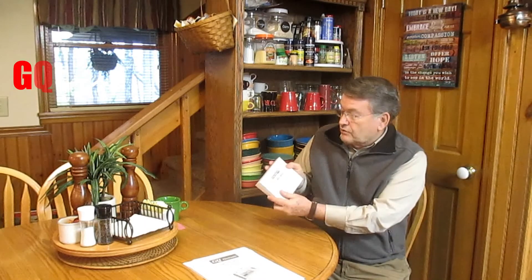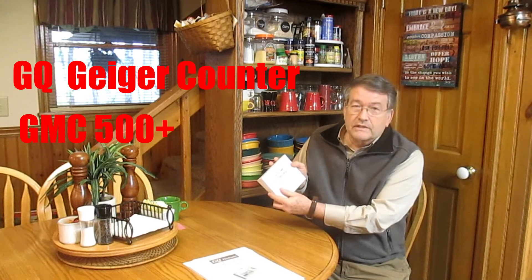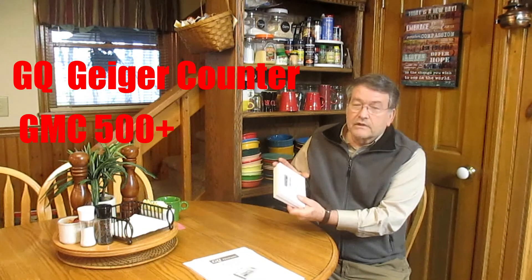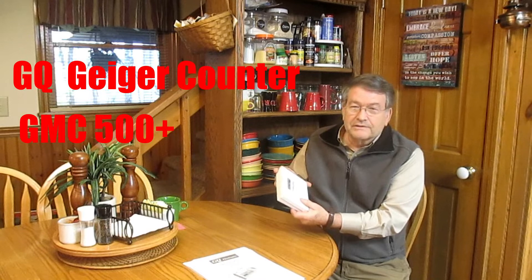I think I've come across a very eloquent solution that is also economical for the average person, and that is the GQ Geiger counter GMC 500+. I found this on Amazon. The cost was $133.93.